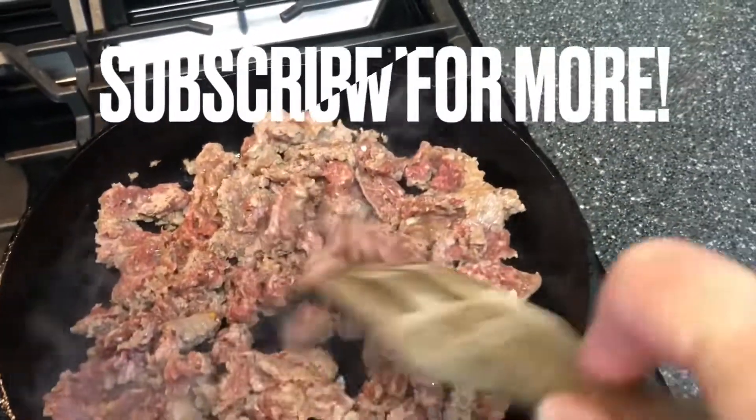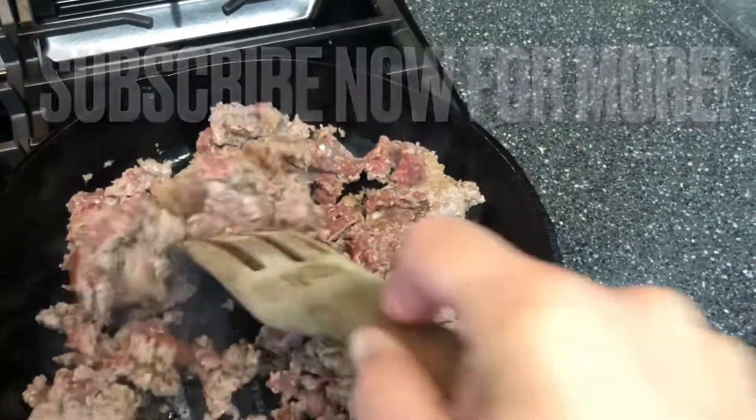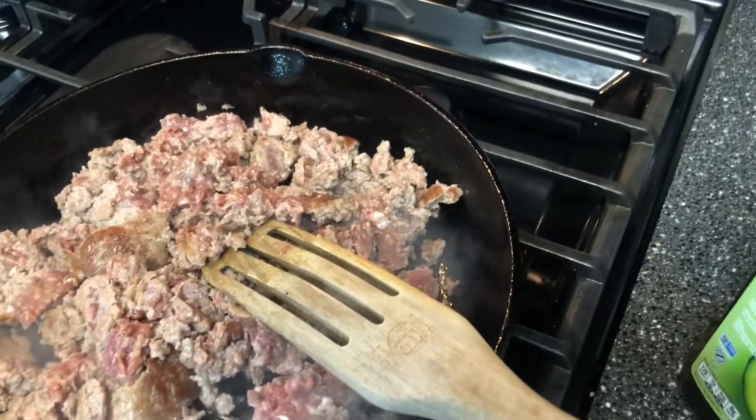Hey y'all, Donna here at Hazel Bell Farm — back in the kitchen, such is homestead life. I need a quick and easy dinner tonight, so I'm going with an Italian-influenced bake, starting with some ground venison sausage.